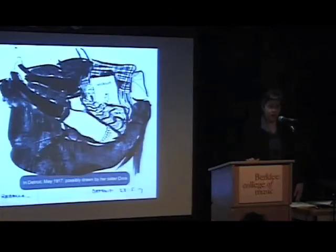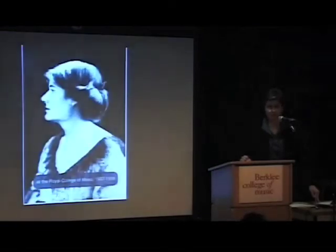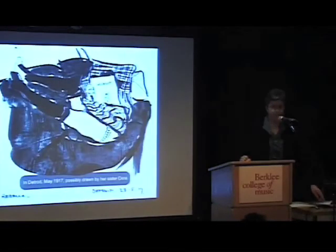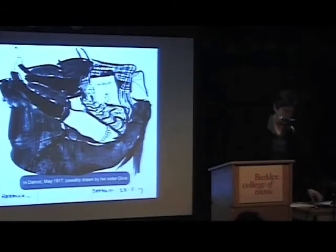Both her brothers settled in the United States around the time of World War I, in part possibly to avoid fighting in the war, and also to escape the father and leave the family home. This drawing may or may not be by Rebecca's own sister, but it shows some of Rebecca's spirit — there she is with Vogue magazine, showing her lacy knickers in 1917.